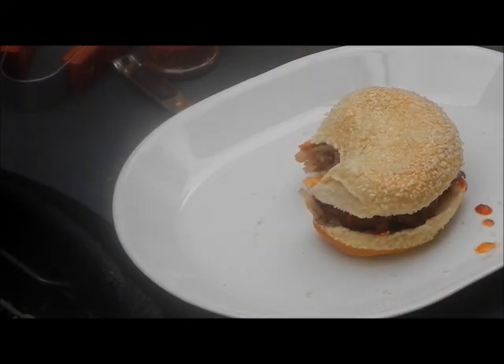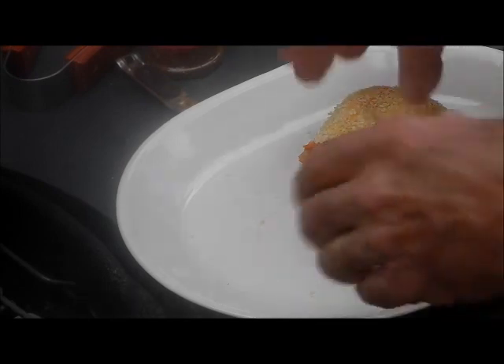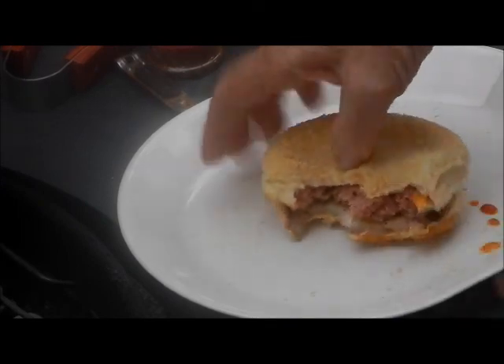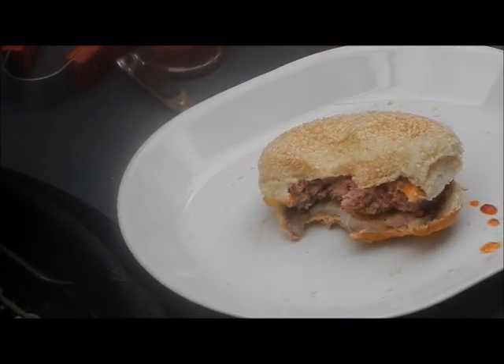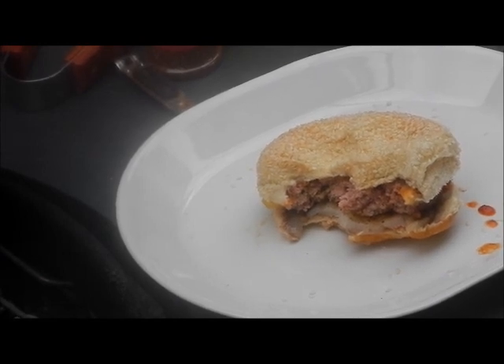Bison burger. Oh yeah — mmm, that's outstanding, that's wonderful. What a great flavor. Excuse me, my mouth's full. That tastes great. That banana sauce is great. The bison burger is excellent. I highly recommend it — if you get a chance to try it, go for it.